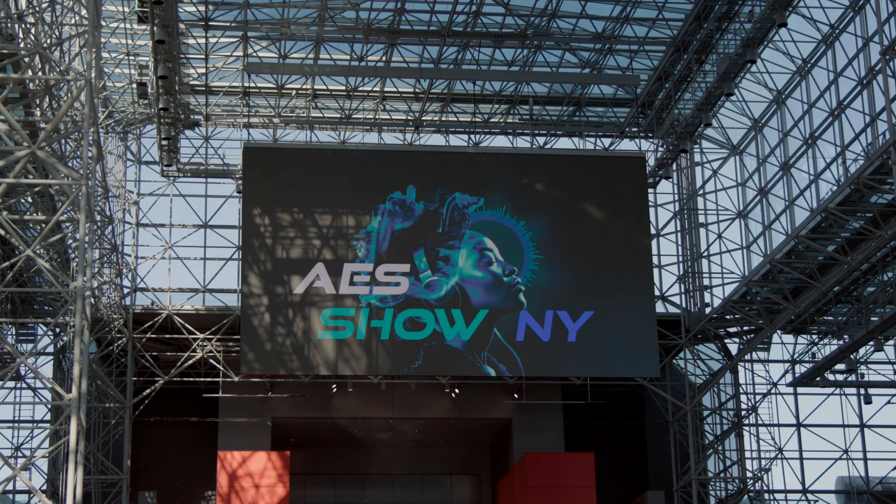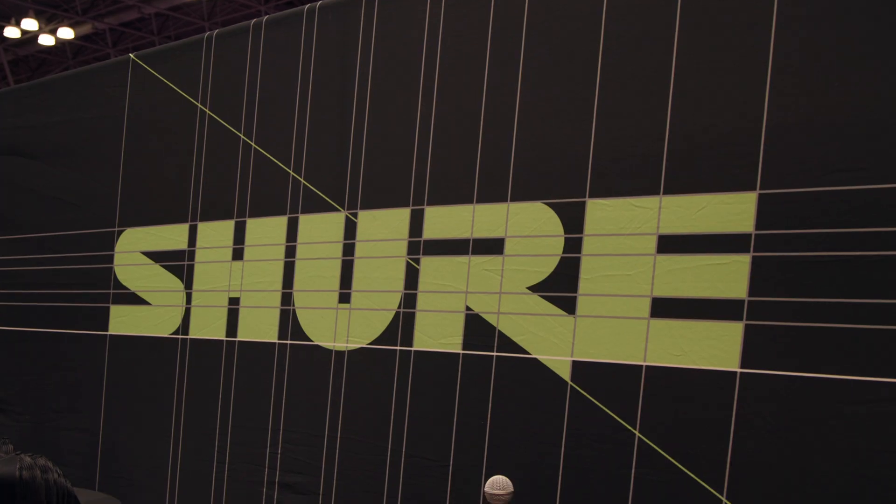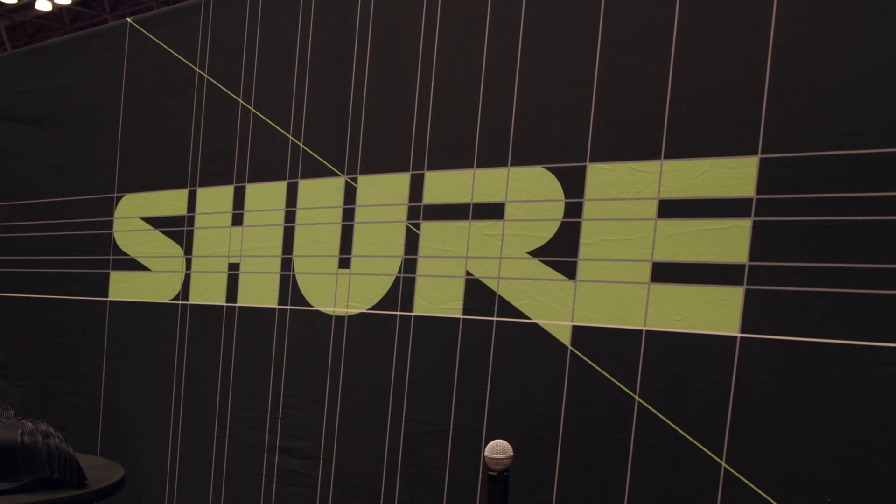Hey, what's up, everyone? Andrew from B&H here. I'm here at the AES Show 2024, and we're up in a super secret NDA room. I'm here with Ben Escobedo, who is the Manager of Market Development. And we're going to be talking about a brand new IEM product that's really exciting.